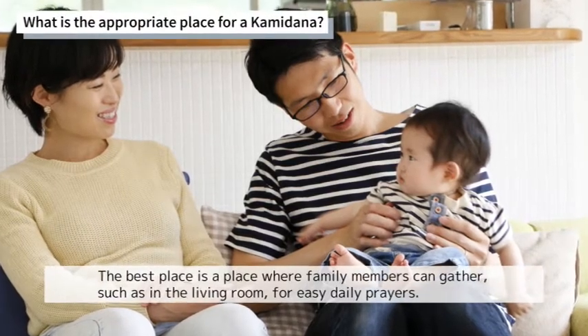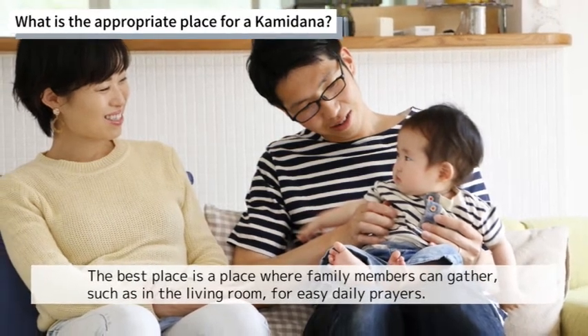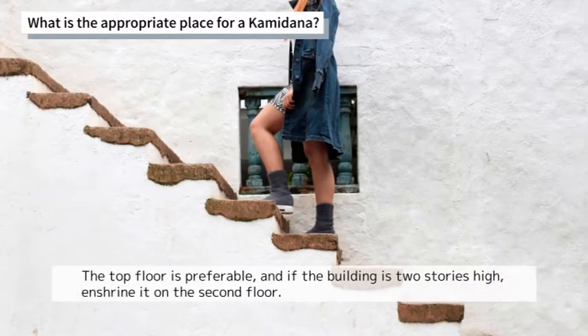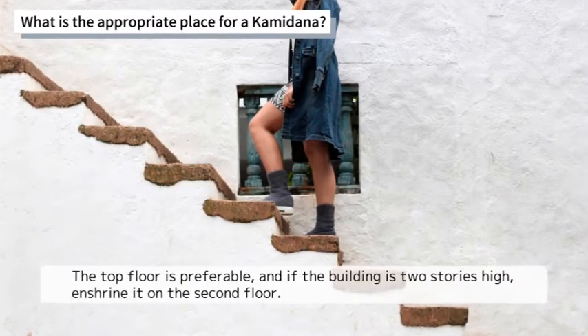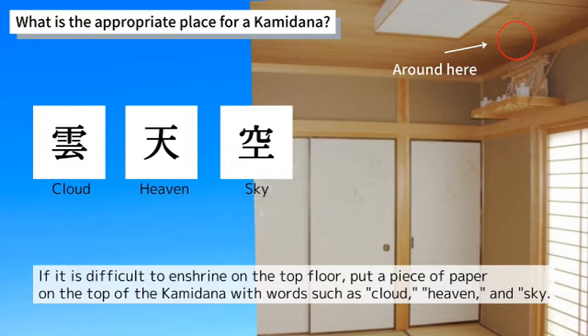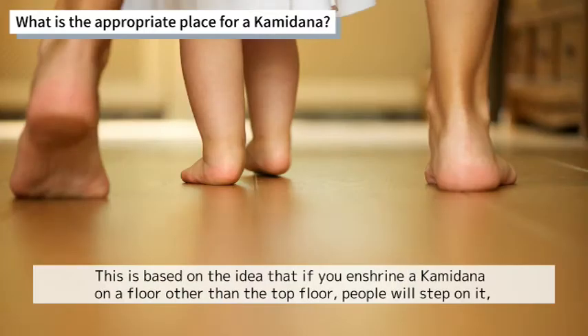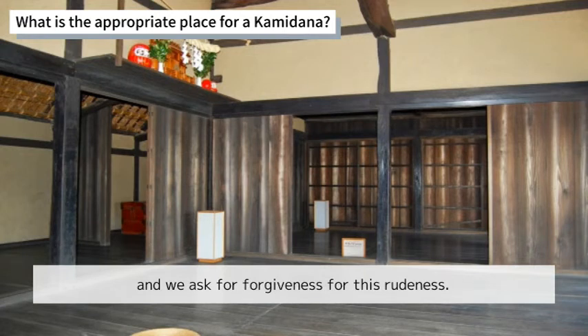The best place is where family members can gather, such as the living room, for easy daily prayers. The top floor is preferable, and if the building is two stories high, enshrine it on the second floor. If it is difficult to enshrine on the top floor, put a piece of paper on top of the Kamidana with words such as 'cloud,' 'heaven,' or 'sky,' meaning there is nothing above — it is the sky or heavens. This way, if you enshrine a Kamidana on a floor other than the top, people will step on it, and we ask for forgiveness for this rudeness.